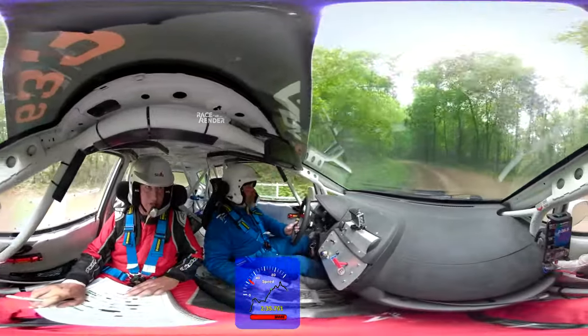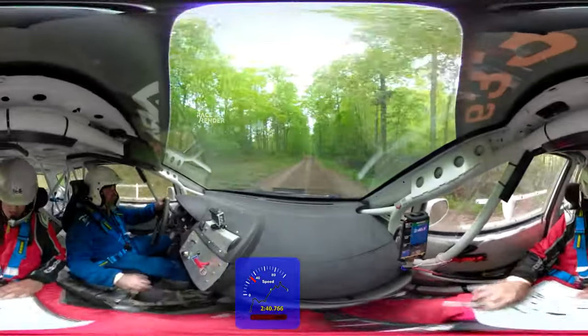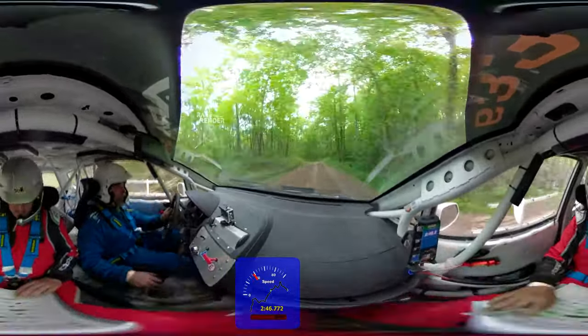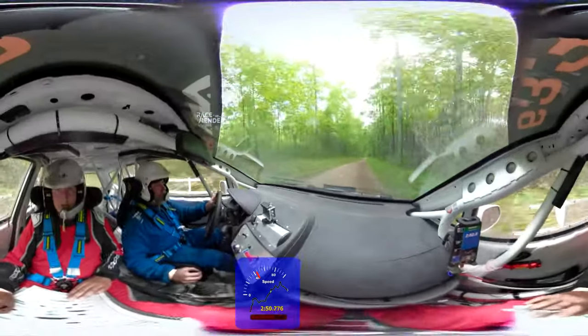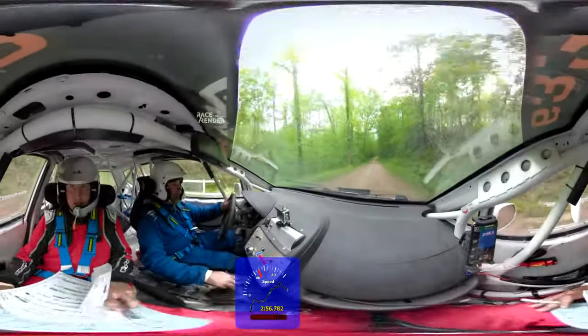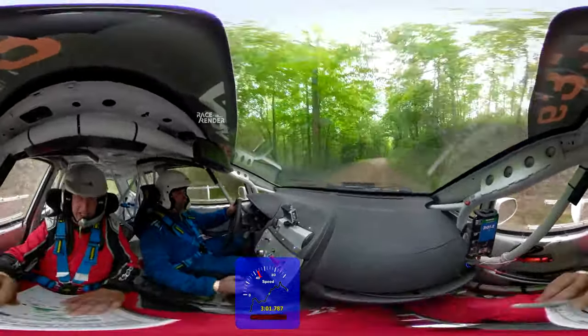There you go. Top of the hill, right six. Right five minus, don't cut. Don't cut. Don't cut. Right six. That's right six there.